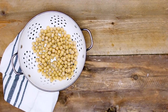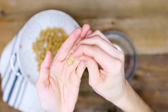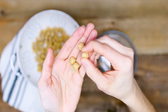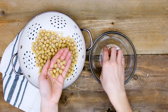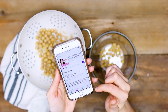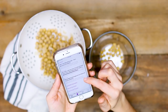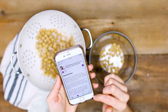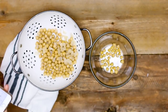I took one can of chickpeas, drained and rinsed them really well. I like to peel off the skins — this is totally optional but it just makes them crisp up really nicely in the oven. I usually put on a podcast while I do this. I'm actually listening to my friend Erica's podcast, which is all about business. She did do an interview with me, so I'll link that episode below if you want to listen while you peel your chickpeas.